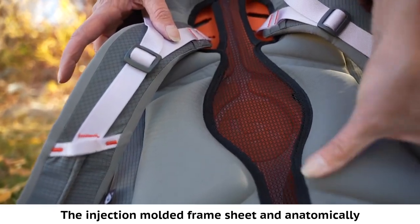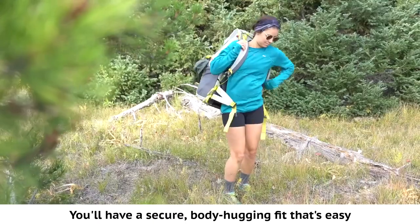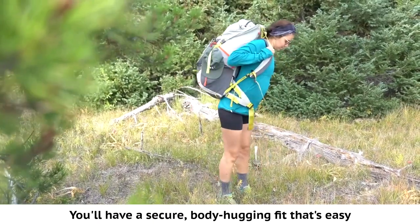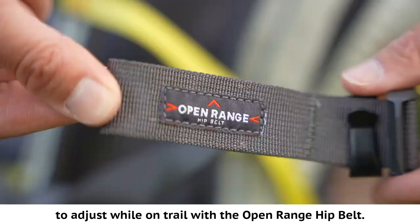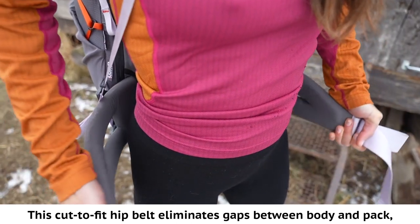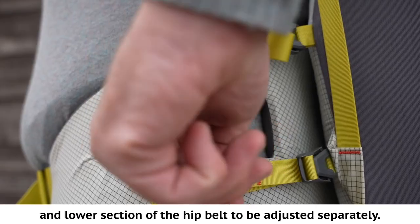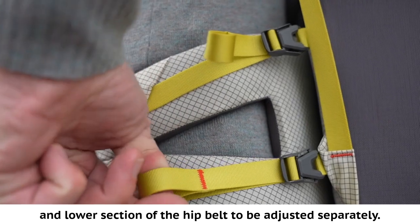The injection molded frame sheet and anatomically curved back panel are engineered to maximize support. You'll have a secure body-hugging fit that's easy to adjust while on trail with the open range hip belt. This cut-to-fit hip belt eliminates gaps between body and pack, and the dual hip belt stabilizer allows the upper and lower section of the hip belt to be adjusted separately.